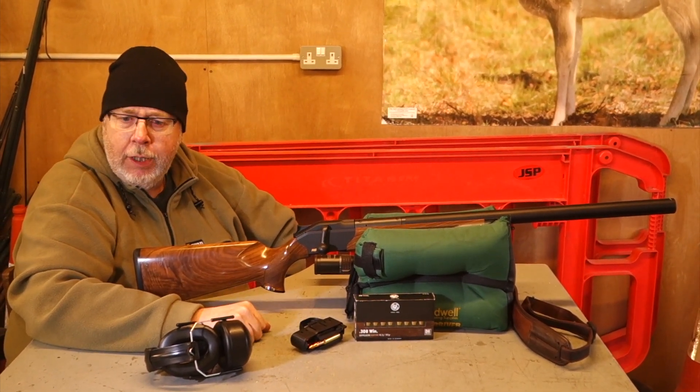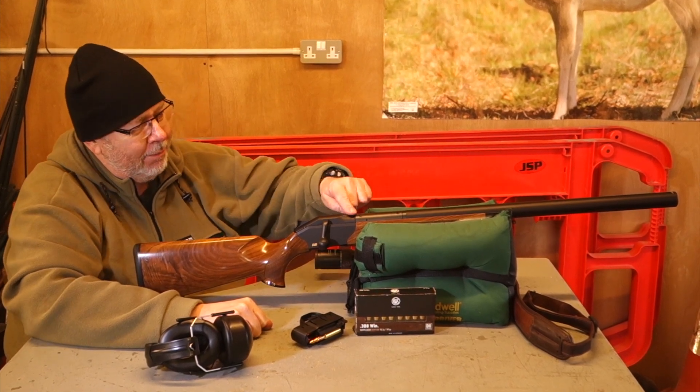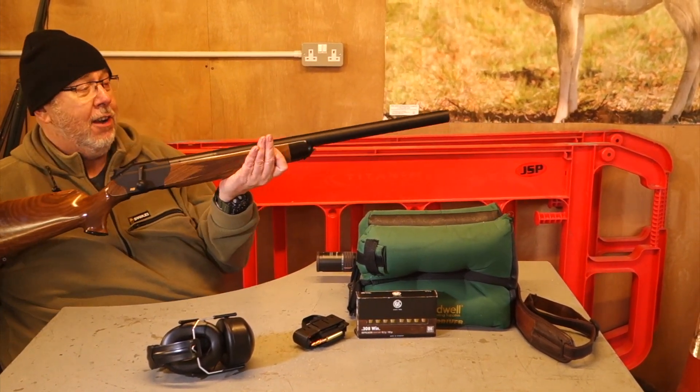Hi, Pete Morehead from Shoot Sports Magazine. Welcome to Gunmark TV and welcome to the Blaser R8 Silence.